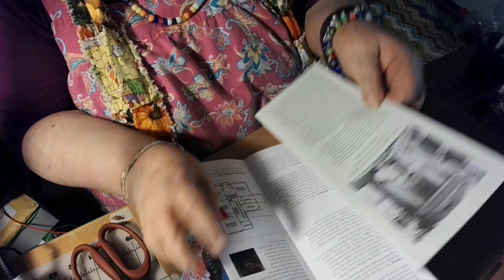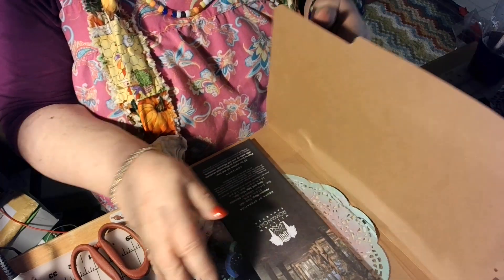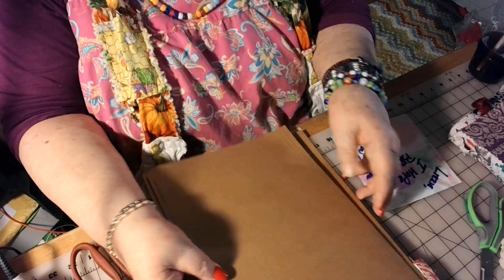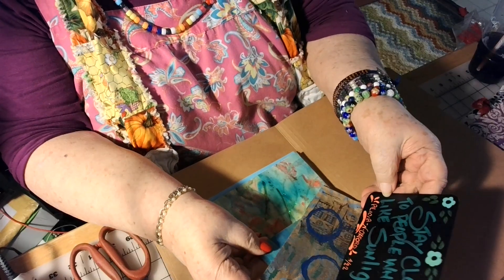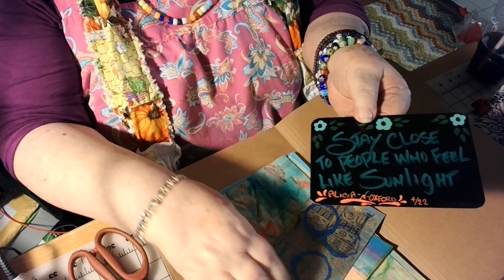The past is never dead. It's not even past. This is wonderful. And look at the nice file folders. And then in this one, another file folder. Look at here: Stay close to people who feel like sunlight. Isn't that pretty?